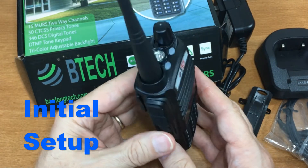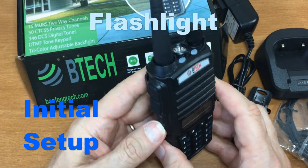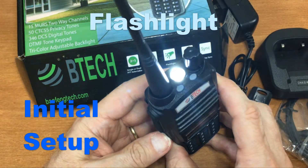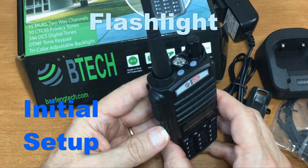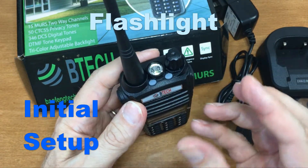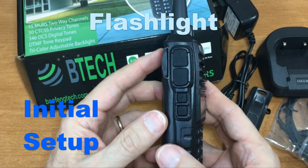This radio also has a flashlight. A momentary press on the M key turns it on; press again and it flashes; press again and it stays solid on. This is a very good flashlight — the lensing they put in this series of radios is excellent.